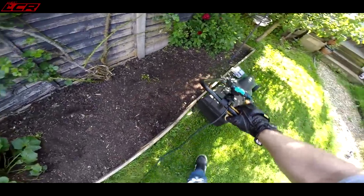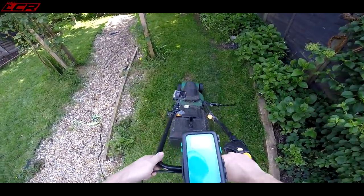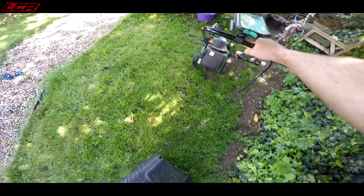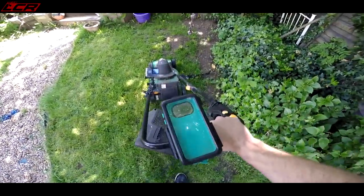You don't need to spend Bosch money to get a good finish to your lawn. Being a thousand watt, you can have a bit of fun with it, but be careful - you could get thrown off the back quite easily.